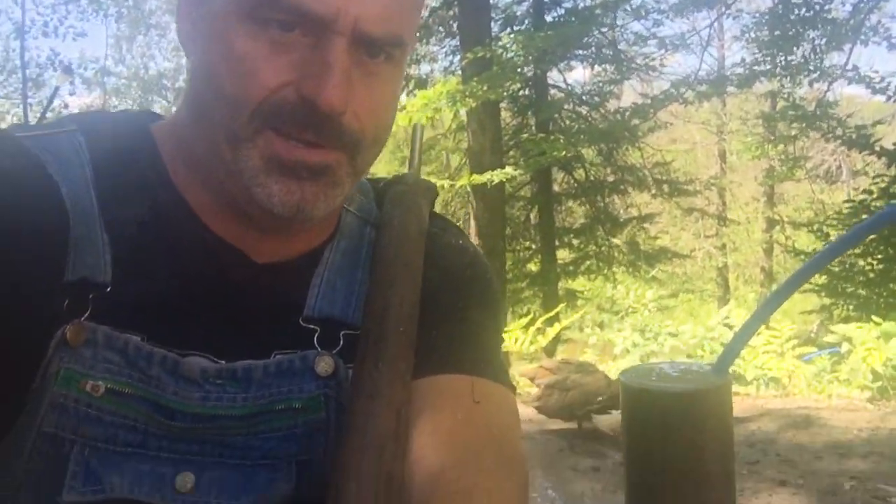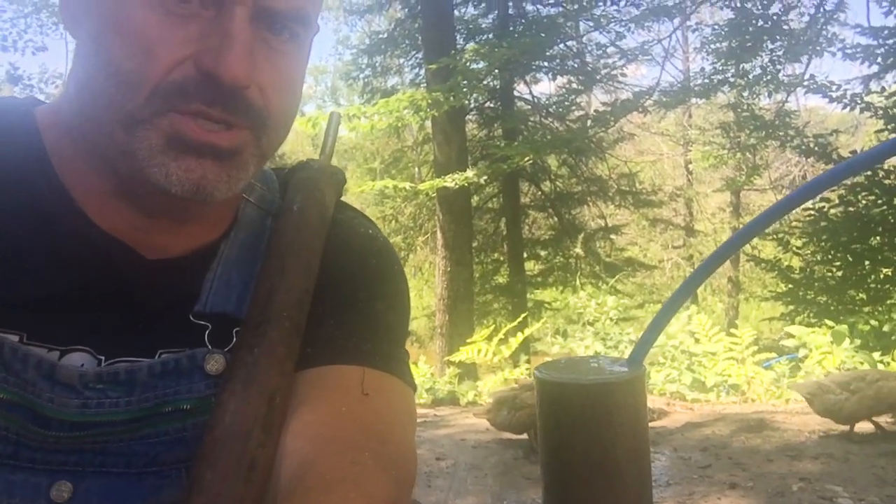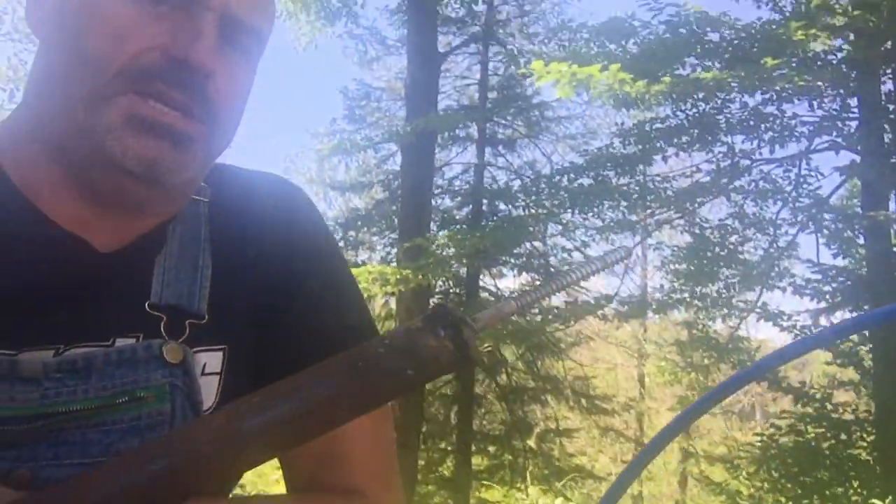This here is home — the homesteader down here by the wellhead with a couple of ducks, and you might be able to hear the chickens too. We can see the ducks, but our next attempt after trying to drive the well pipe down...